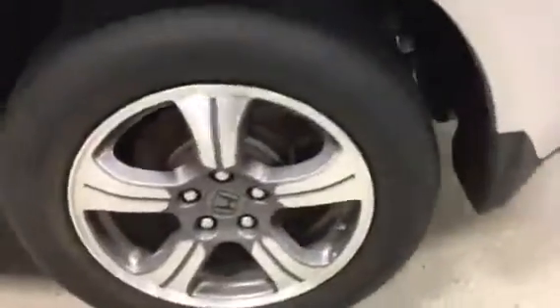All the tires look to be in good condition, all the rims are in good condition. This is a special edition four-wheel drive.